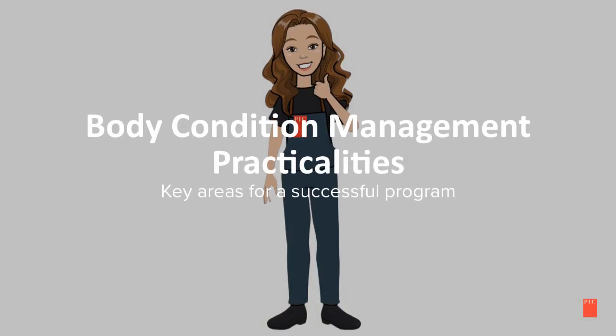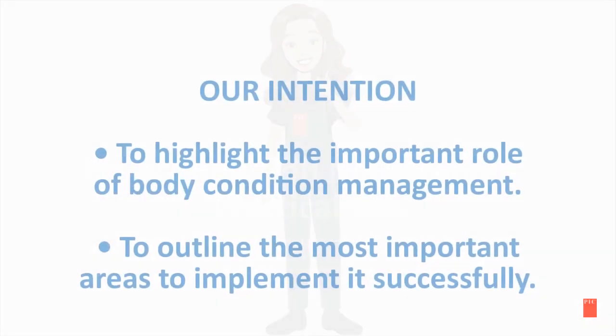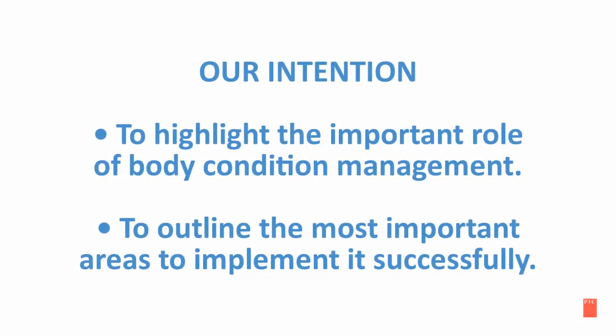In the following slides, we will be discussing body condition management practicalities — key areas for a successful program for your farm. Our intention is to highlight the important roles of the body condition management program and to outline the most important areas to implement it successfully.